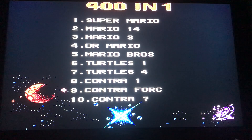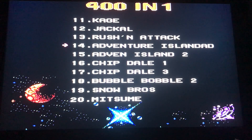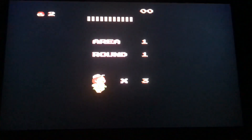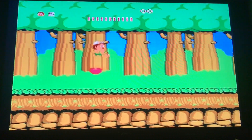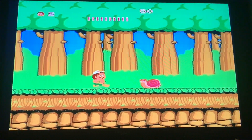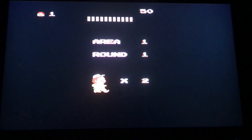I already showed you Mario Brothers and Super Mario 3. Let's look at some others — got Contra, Adventure Island, Adventure Island 2. Let's try Adventure Island. I'll turn the TV down a bit. This is a bit like Wonder Boy on Sega — a good game for young kids to play. These are pretty retro games on here.